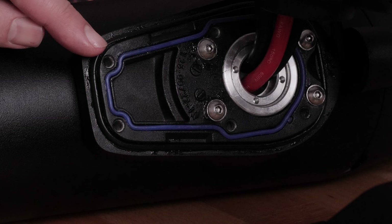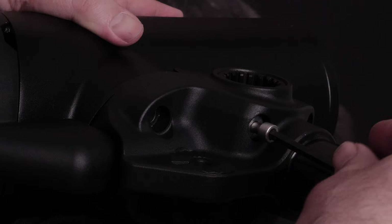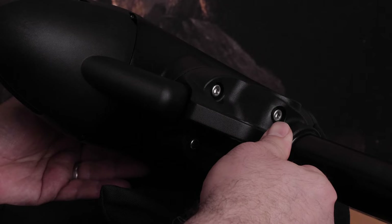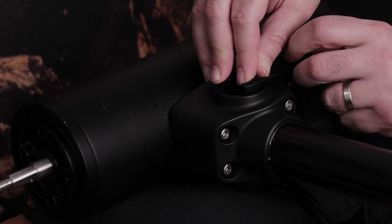Realign the propeller drive motor with the down shaft adapter. Thread all 6 of the prepared bolts using a 5 millimeter hex bit or wrench halfway through to ensure the shaft base and the propeller drive motor are properly aligned. Tighten all 6 bolts to 35 inch pounds with the torque wrench, then tighten the grommet nut using the grommet nut wrench.